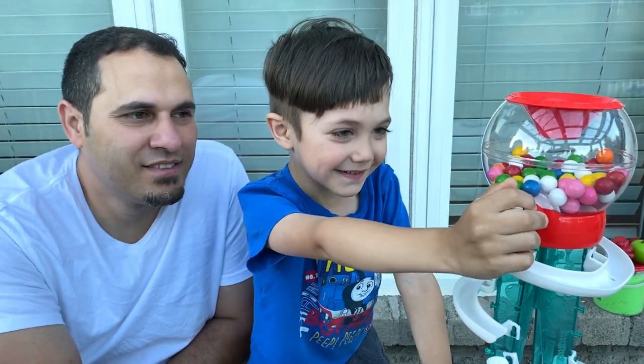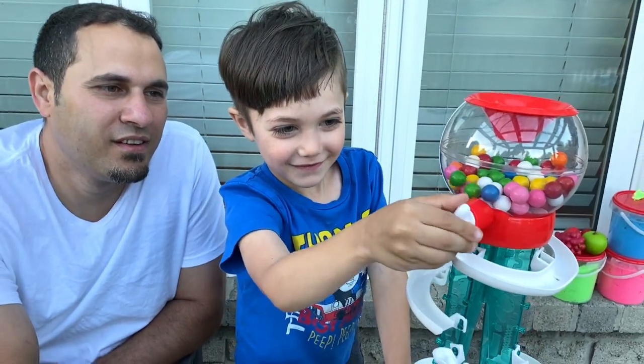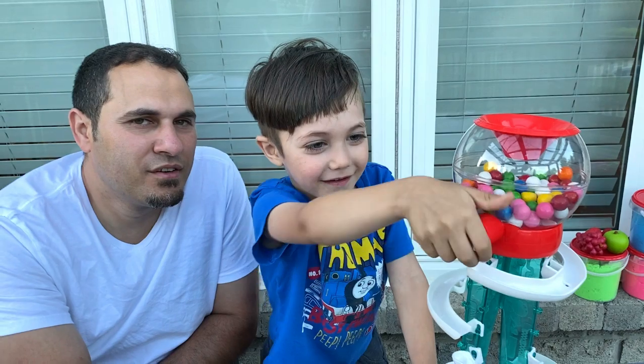Are you ready? Yes. What color do you think it's going to come out Zach? I think it's going to be pink. Okay, let's see. I think it's going to be white. Daddy, what do you think it's going to be? Green. Green. Okay.